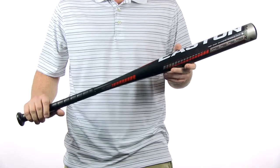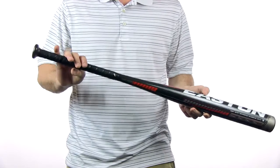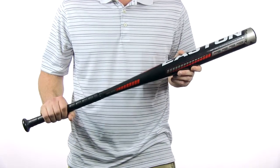It is approved for USSASA, ASA, NSA, ISA, and ISF. It features a balanced swing weight, cushion grip, and comes with a full 12 month manufacturer's warranty.